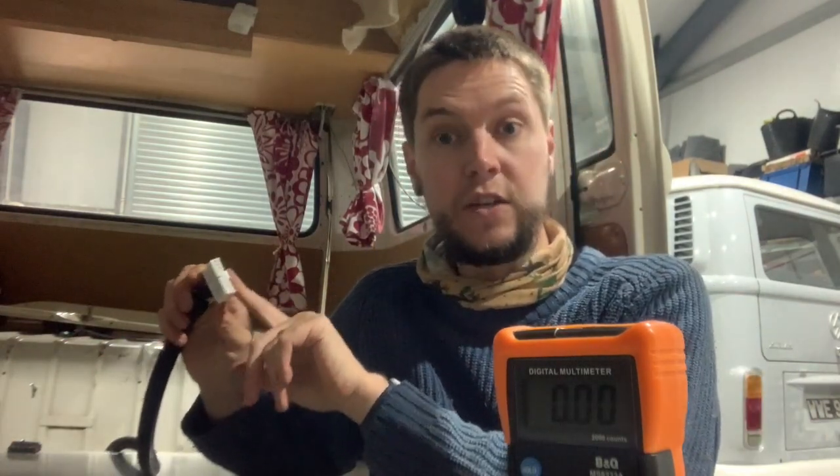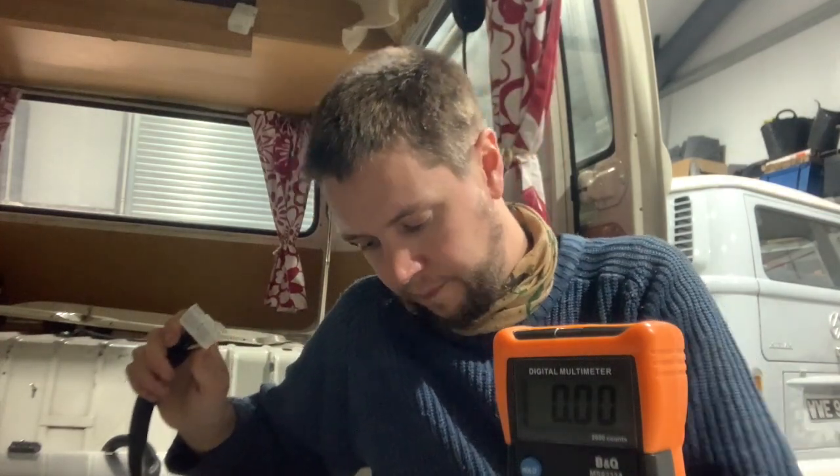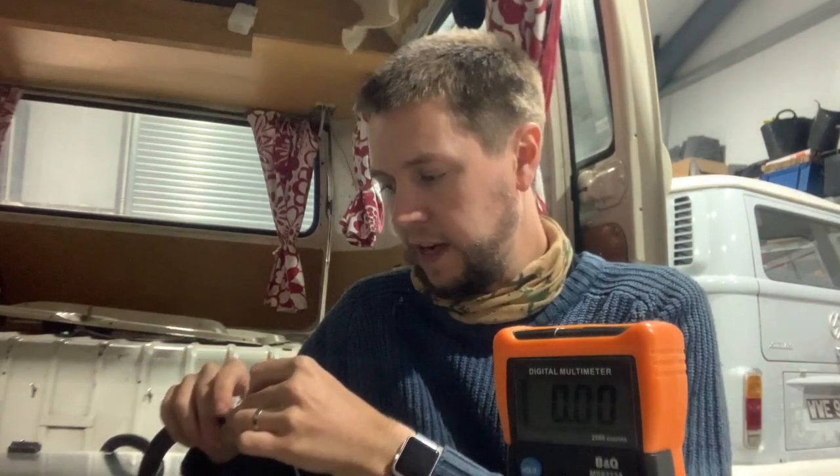The first thing I need to check is whether our BMS, our battery management system, is receiving a constant 12 volt signal. It has three 12 volt signals it can get: a constant 12 volts, a ready or ignition 12 volts, and a charge 12 volts. The idea is it needs the constant to keep it in idle mode so that when it receives ignition or charge, it can switch on and provide the parameters to make those things operate. As I stick it into the constant live — there she goes, you can see on the meter — I'm getting my 12 volts, so there's no issue there at all.